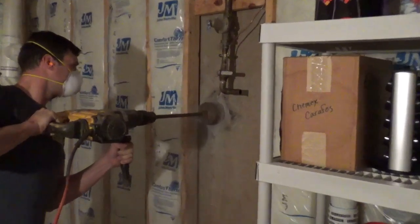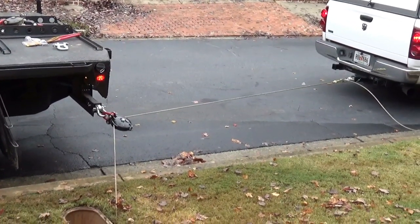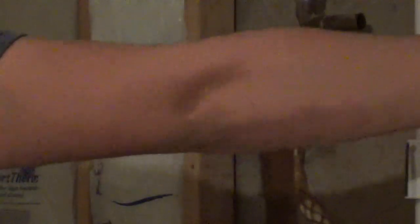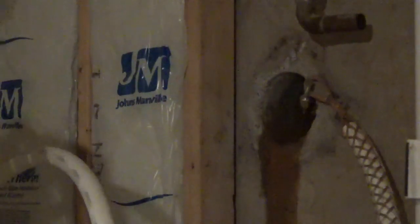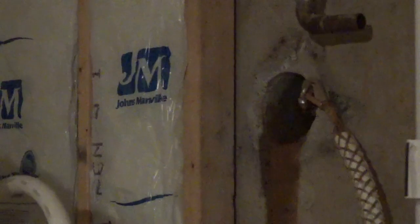With the plumbing hardware cut out of the way, we're making our core hole through the wall where the new line will be pulled through the old line. The cable has been run through the old pipe in the foundation wall where the cable reappears at the water meter. At this point we have the cable hooked up to our pulley system, and through the core access we've created, we are using the pulley system to pull the new line in place of the old line underground.